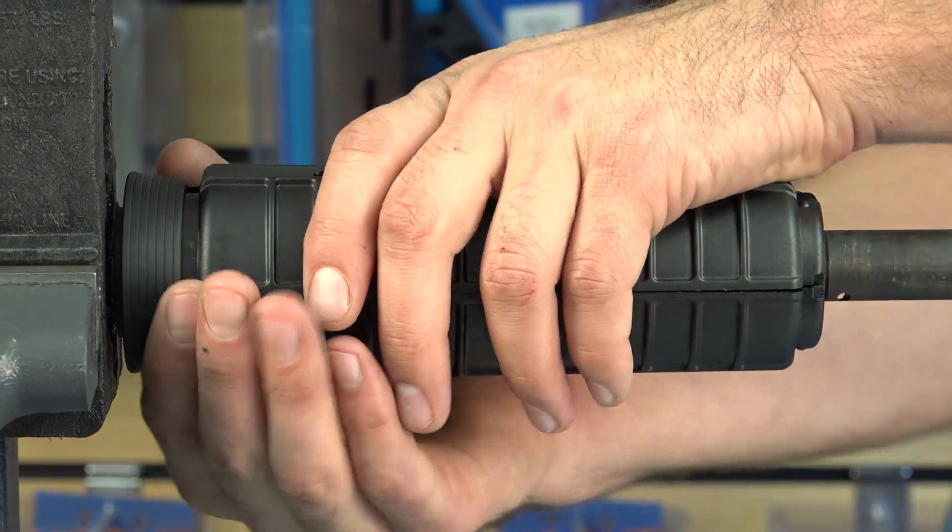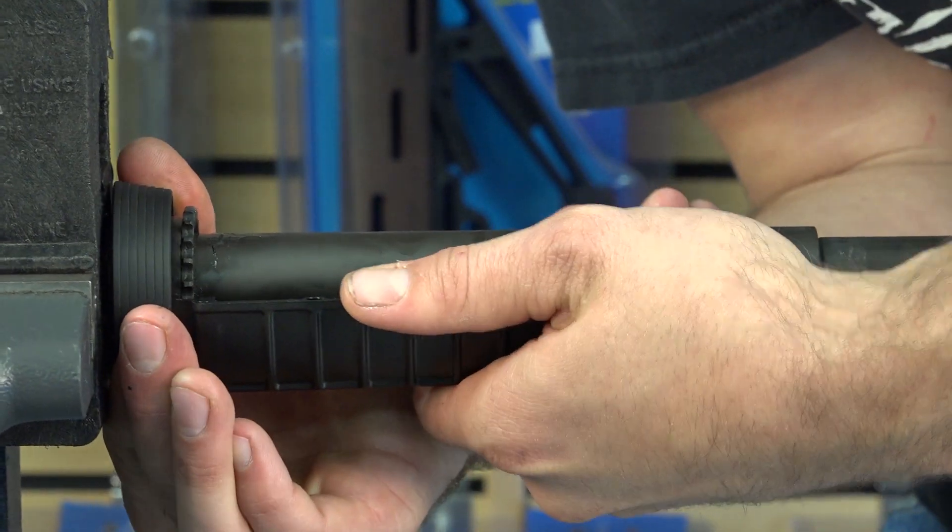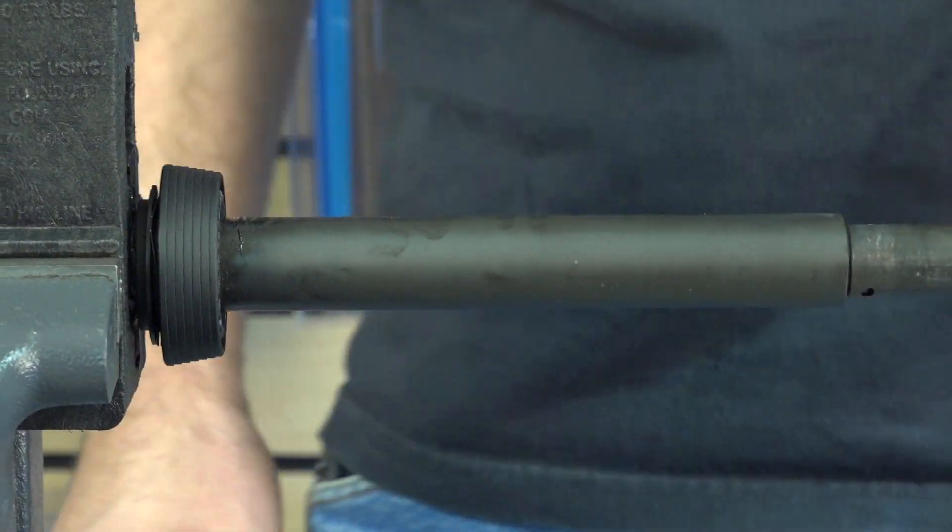Depress the delta ring to remove the top and bottom handguards. Consider a handguard removal tool for this step.